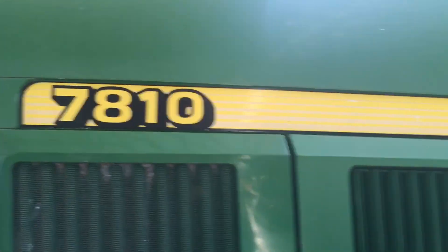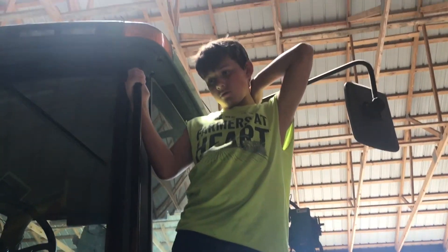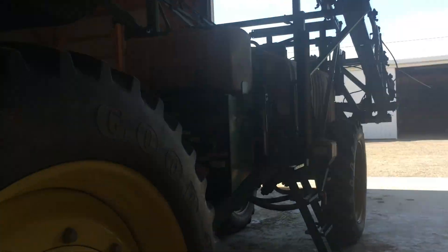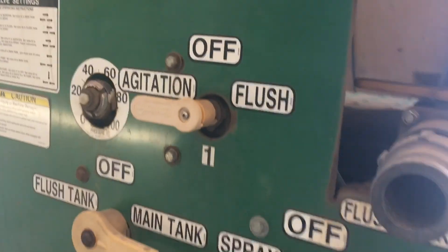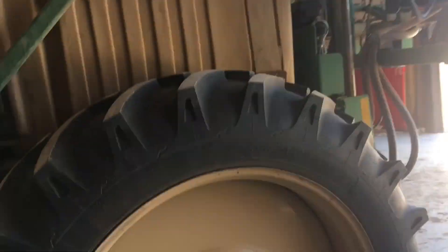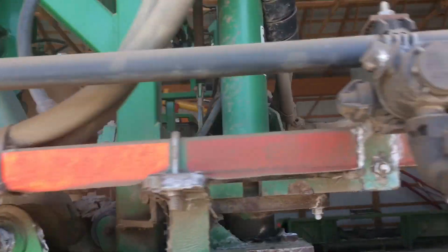This is our 7810. We use this for spraying, and sometimes for rolling. We've got the sprayer in the back — it's a gray plane sprayer, really nice. I think it does 48 feet at a time or something.